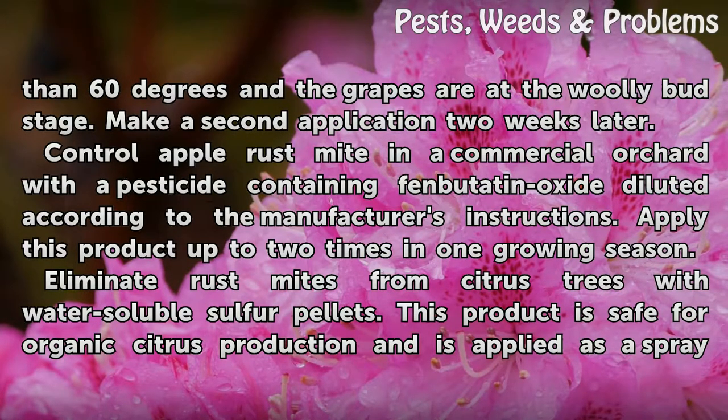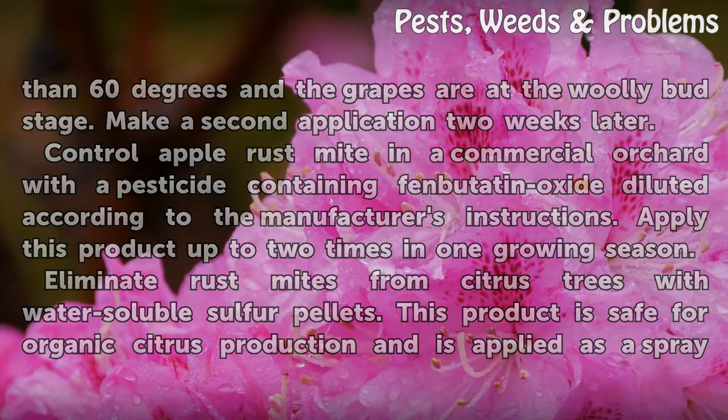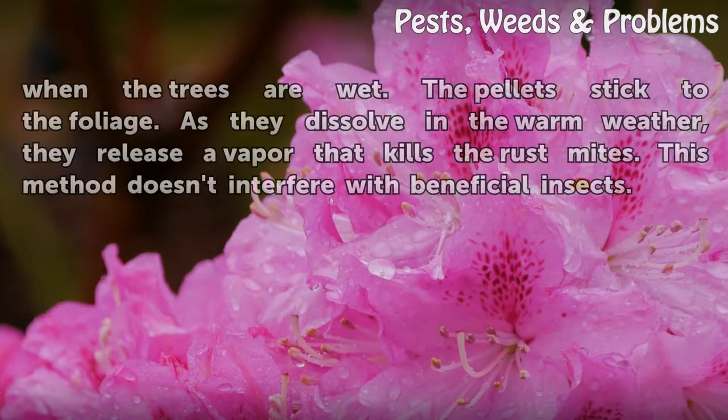Eliminate rust mites from citrus trees with water-soluble sulfur pellets. This product is safe for organic citrus production and is applied as a spray. When the trees are wet, the pellets stick to the foliage. As they dissolve in the warm weather, they release a vapor that kills the rust mites. This method doesn't interfere with beneficial insects.